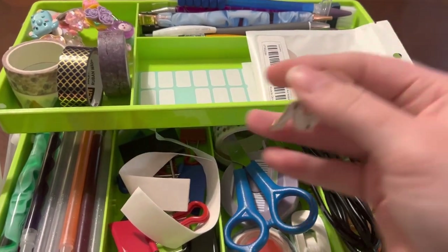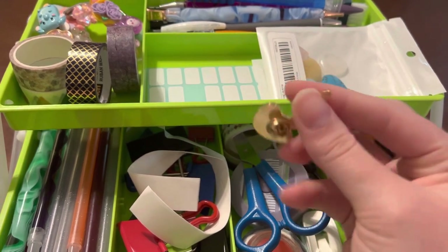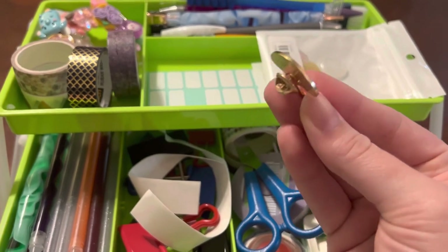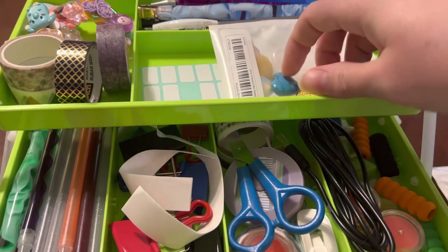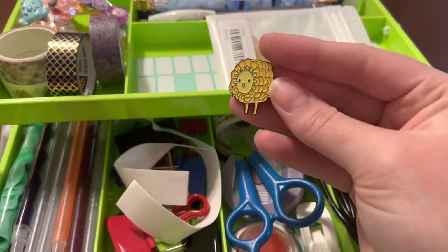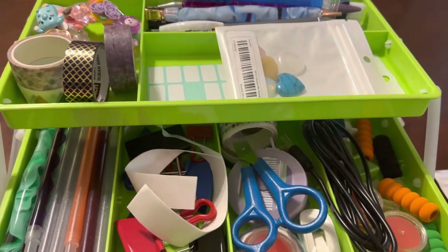This is actually a pin that I want to work on making into a cover minder — it still has the pin portion on the back, so I need to pop that off and then put the magnet on. I also want to do that with my little corn guy here. I adore him and I'm going to name him Cornelius and use him frequently.